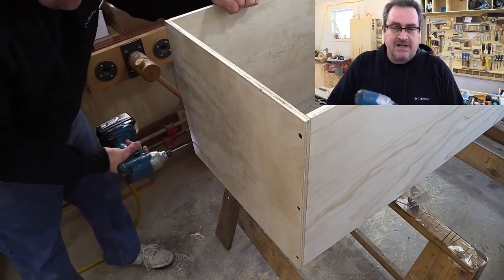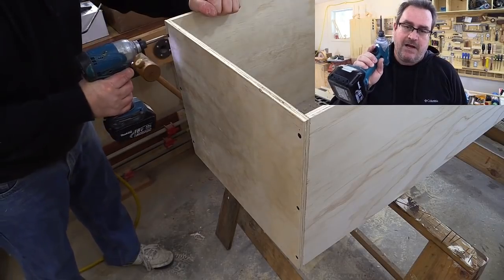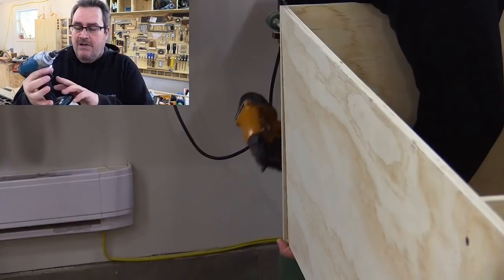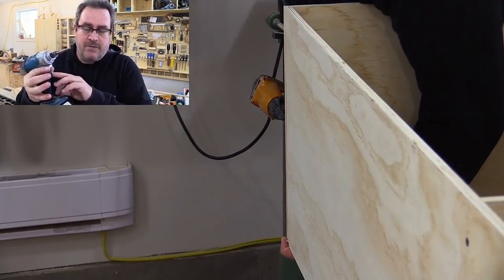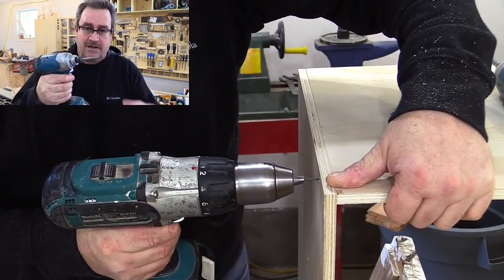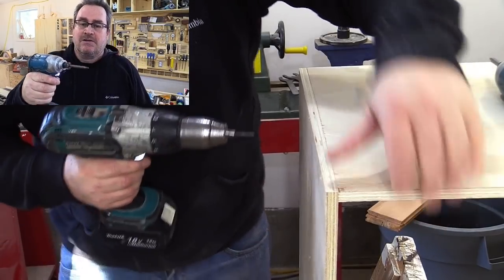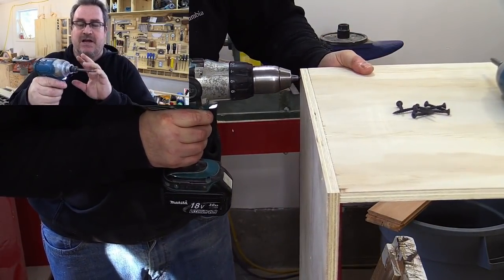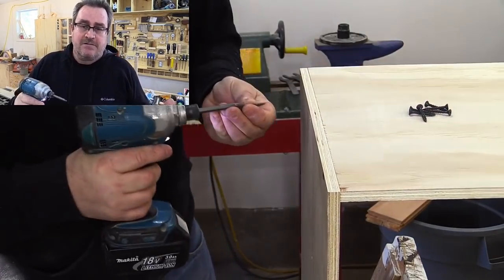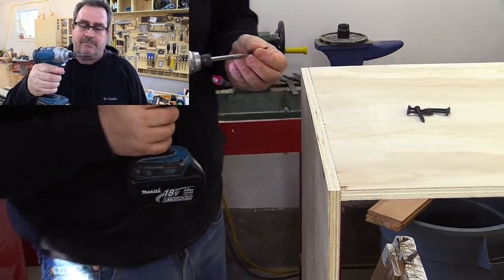Here's a little thing about impact drivers — I see a lot of guys when they're driving screws take the trigger and plunge it all the way in. What that does is give all the power to the motor and it also wears out the switch prematurely. These switches are actually variable speed, so give it a little bit of gas and it turns a little bit. That puts less stress on the switch, less stress on the gearbox, the hammer and anvil on the inside, and it also drives the screw in better.